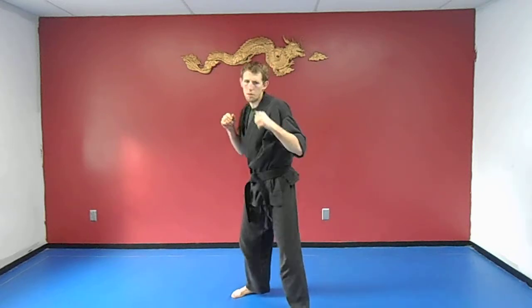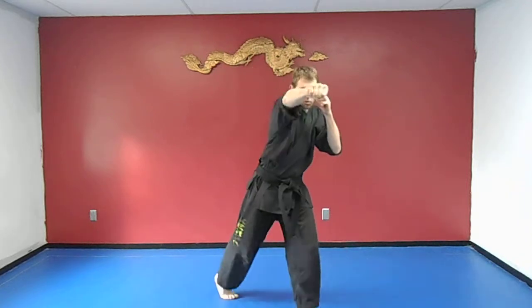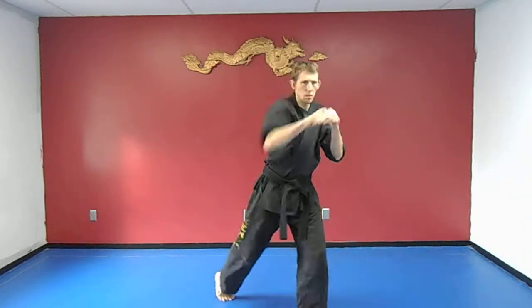Next we're going to do is the jab and the cross. So there's the jab, turn over, there's the cross. From here: jab, cross. Other side — jab, cross.